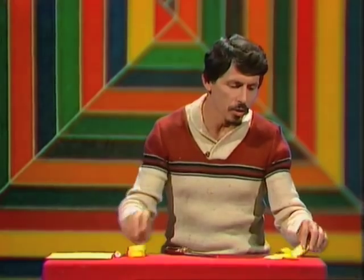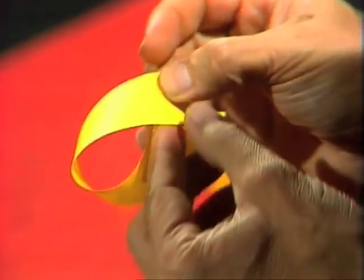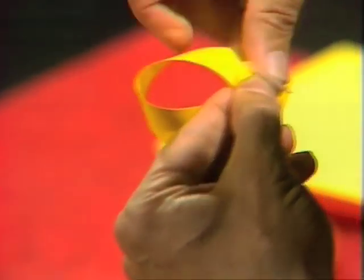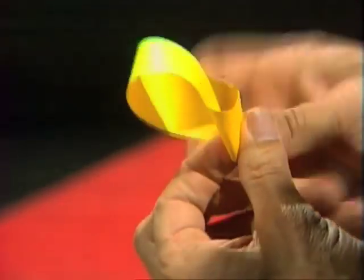What if we took a strip of paper and this time, instead of just making it into a simple serviette ring, we put a twist in it before joining it? Just one little twist, like so. Then, with a piece of sticky tape, we join the two ends together so that we have a kind of ring — but it's a little different from our first ring. It's a strange serviette ring with a twist in it.